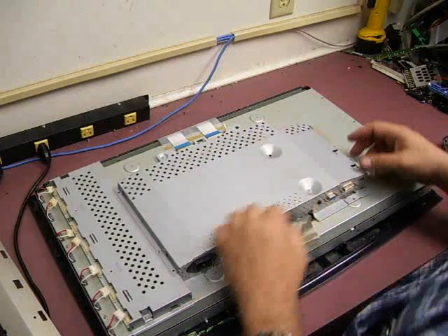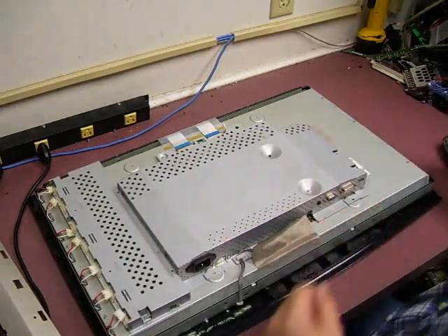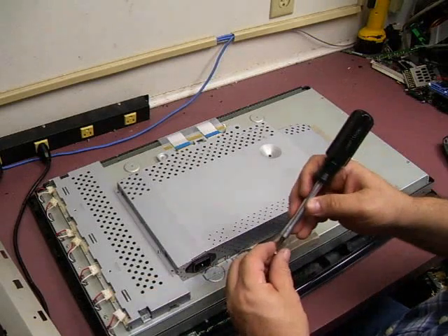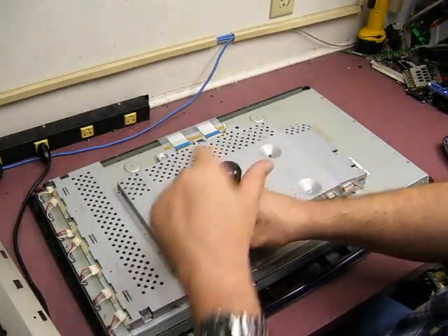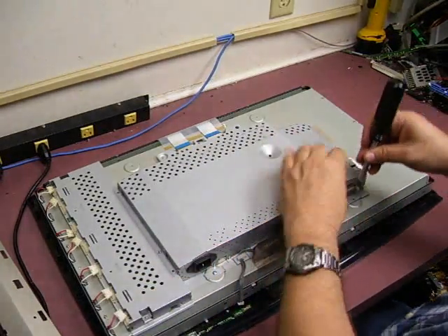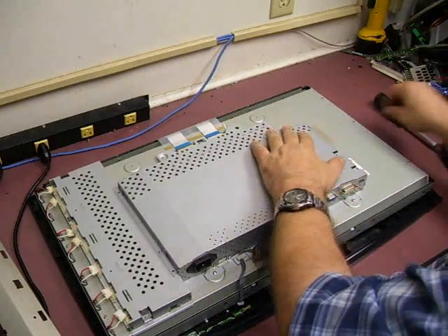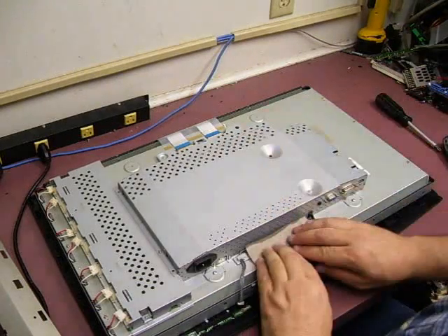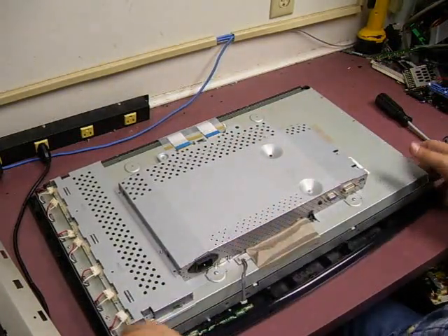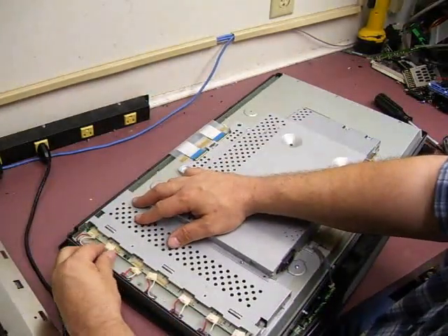Then you can lay the control panel down. To make sure that you have it in the right spacing, go ahead and put in the two screws that were across the bottom — that will hold it in place. Then go ahead and put back the RF shielding tape and the seven connectors for the actual backlight bulbs.